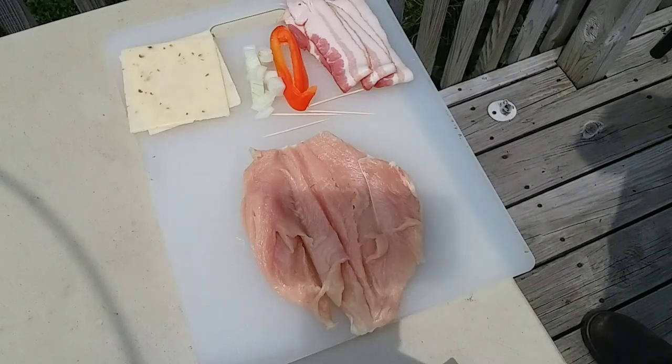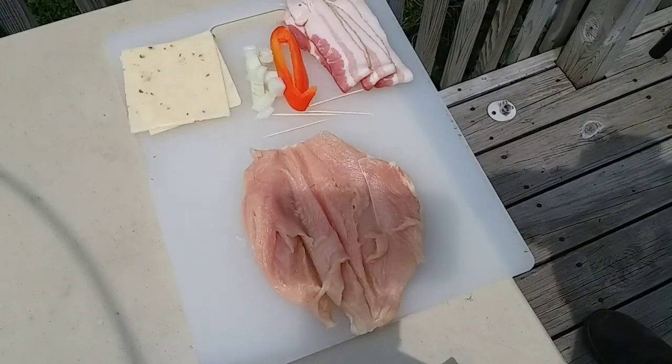Hey, it's Dan here, and what I'm going to be making for you today is what I call a stuffed chicken breast.